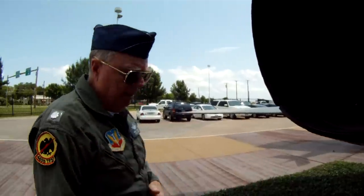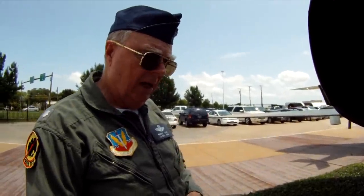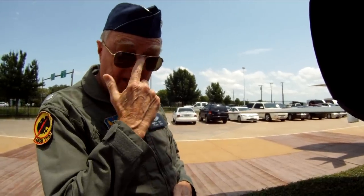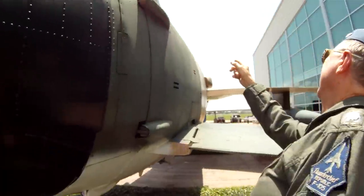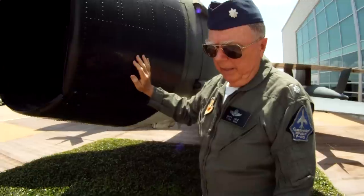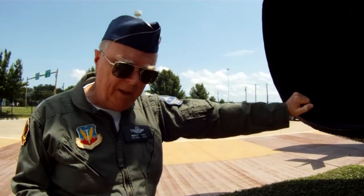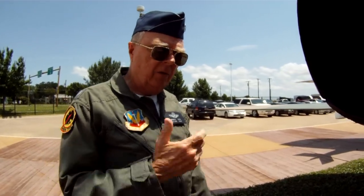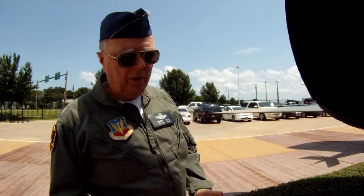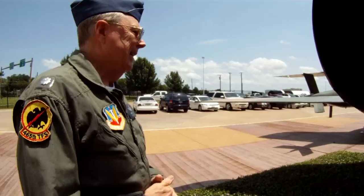The engine is a J75 Pratt & Whitney dash-19. It puts out 16,100 pounds in military power, 24,500 in afterburner, and 26,500 with water injection. You have water injection for takeoff — the tank was right over here on this side, right up in there. That's where I took one of my hits, by the way. It holds 36 gallons and lasts for one minute, used only on takeoff. You weren't supposed to take it up in the air because if it froze it could burst the tank, or depending on your fuel condition you could actually end up with an adverse CG with 36 gallons of water that far back. But it was very handy on takeoff.